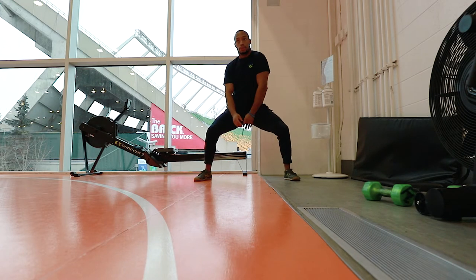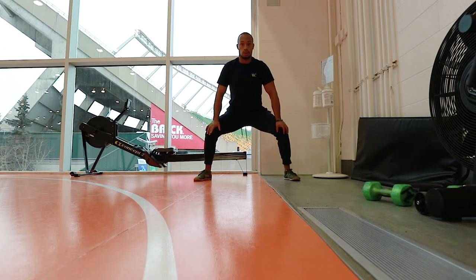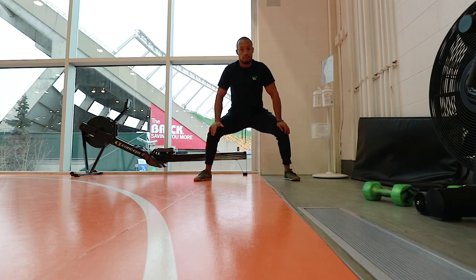Again, you're doing this for about 90 seconds to two minutes, whatever you can handle. This would be at the end of a 45-minute interval session, so it's going to be pretty taxing. A great way to finish it off.